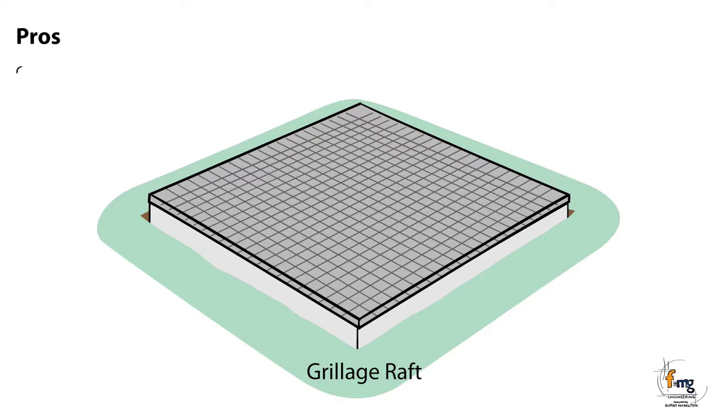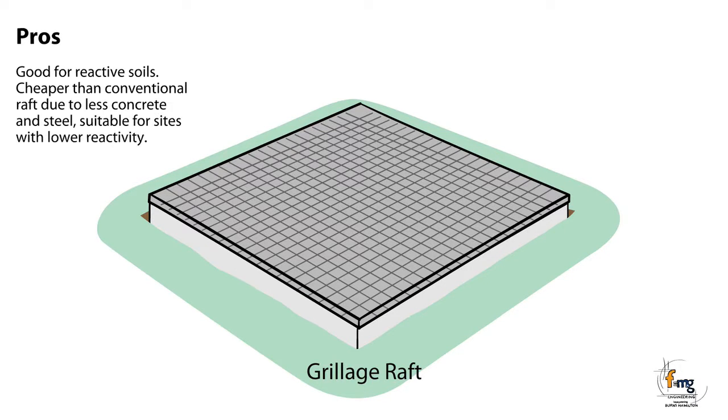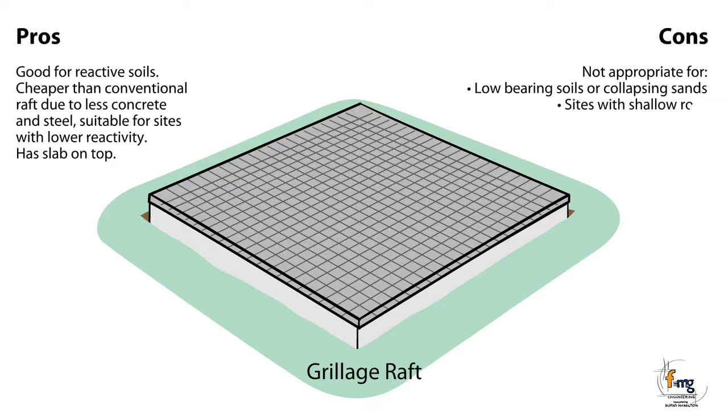Pros: Good for reactive soils. Cheaper than conventional raft due to less concrete and steel. Suitable for sites with lower reactivity. Has slab on top. Cons: Not appropriate for low bearing soils or collapsing sands. Sites with shallow rock. Sites with loose fill.